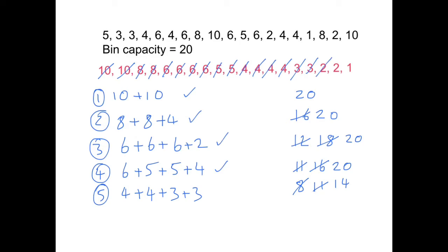Cross off the two. Then we have another two which goes in — total of 16 — cross it off. The last one is a one — put it in giving a total of 17, and we're done. It's exactly the same as the first fit; the only difference is that we order the numbers first of all.